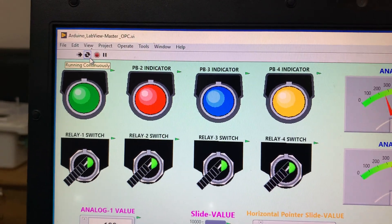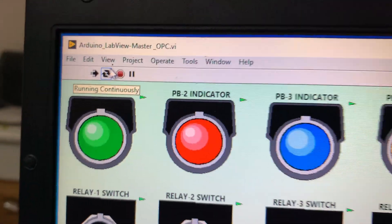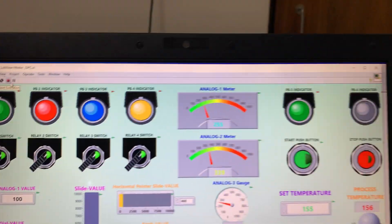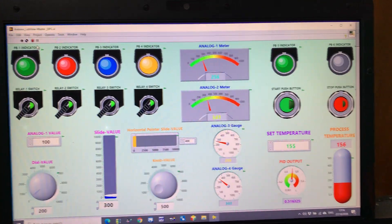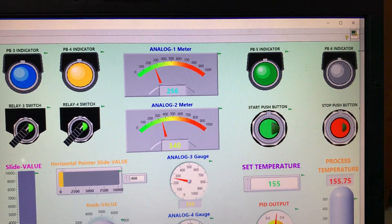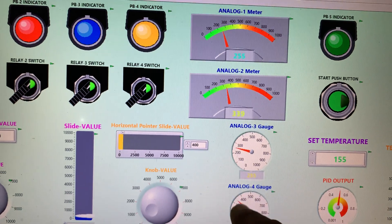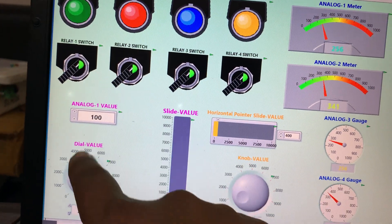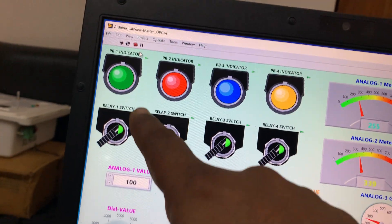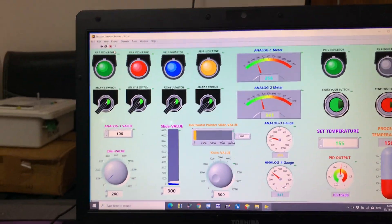You can see the system is online and running continuously. There is a start and stop control. I will explain each section: I made a temperature controller, there is an analog metering section, an analog value set section, and a digital control section.